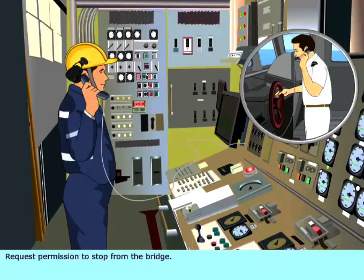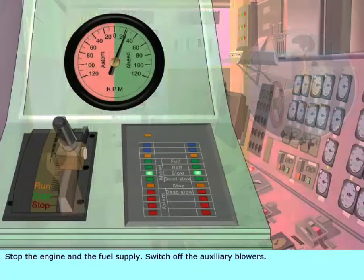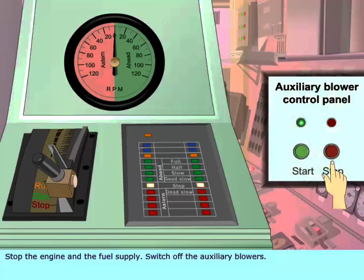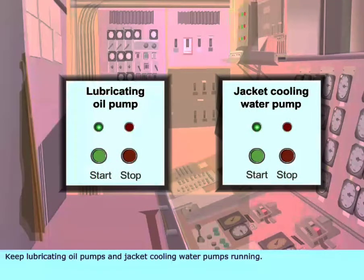Request permission to stop from the bridge. Stop the engine and the fuel supply. Switch off the auxiliary blowers.